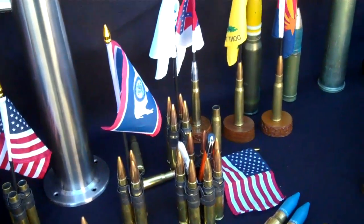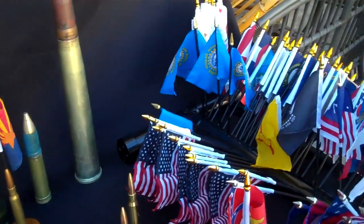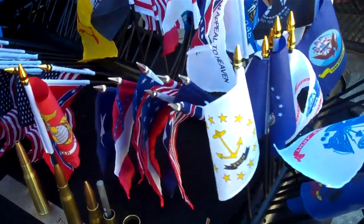Thanks again. Once again, JPS Products — 50cal.us, www.50cal.us. Thank you.